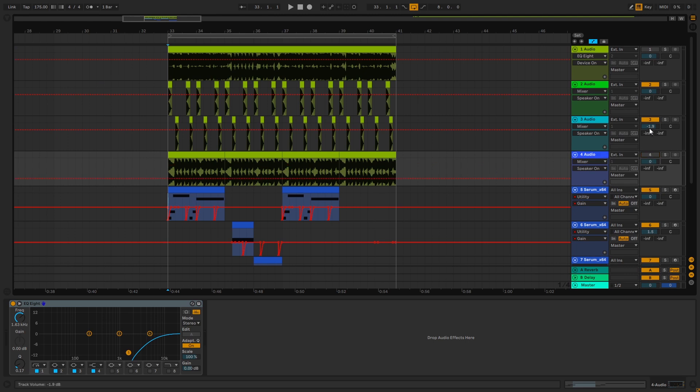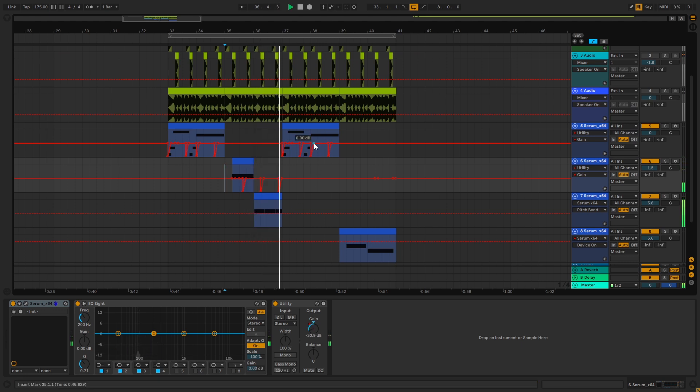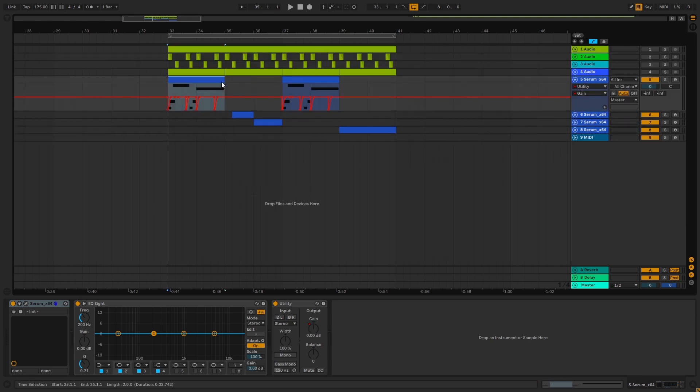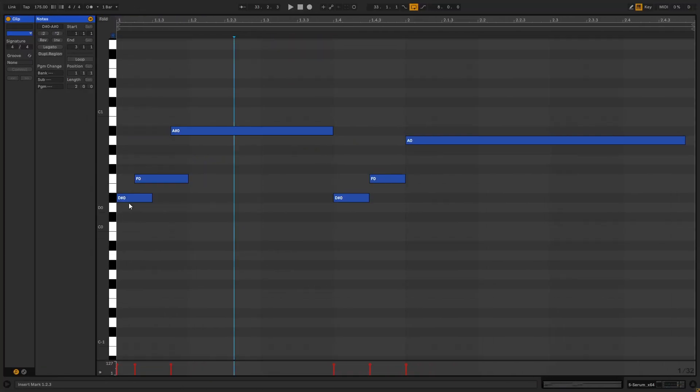So soloing the drums, we get this sub bass, then this one, then this one, and so on. We're actually gonna be doing each of them in order. So let's start with the first one. The notes that we're gonna be playing are D-sharp, F, and A-sharp. You can copy them if you want to follow along. Make sure that they overlap like this, otherwise you're not gonna get the same result. So now let's jump into Serum.